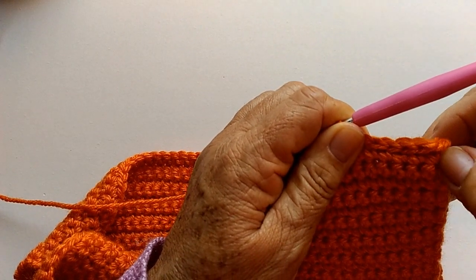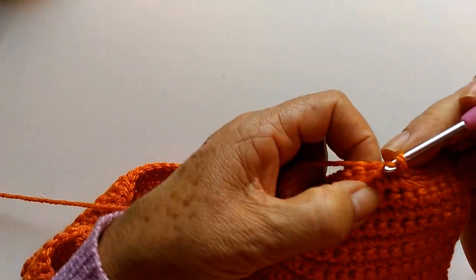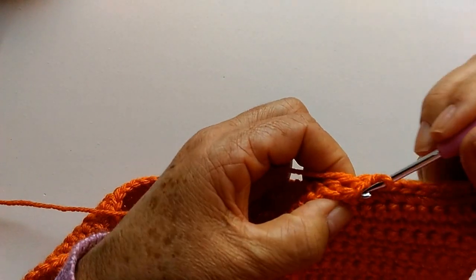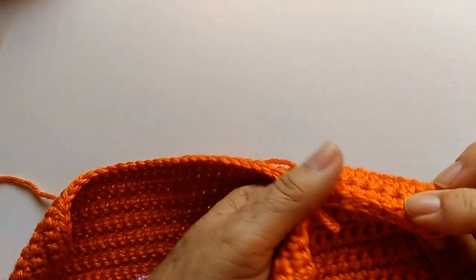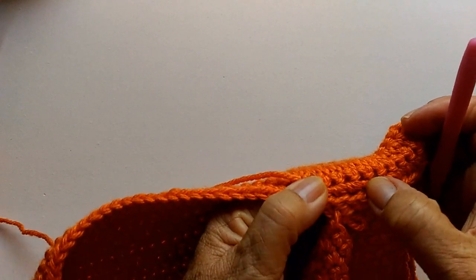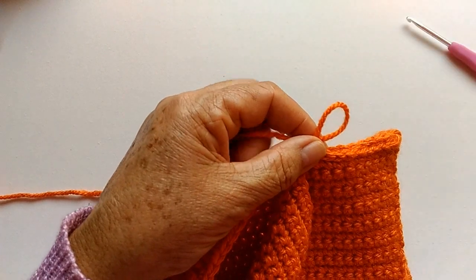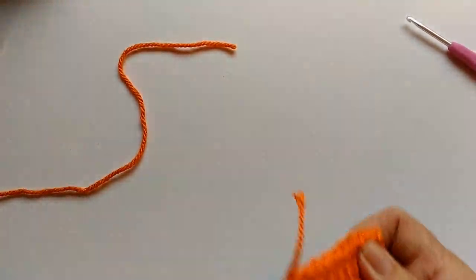Um, dois, três, quatro, cinco, seis... Um, dois, três, quatro, cinco, seis, sete, oito, nove — dez pontinhos já costurados aqui no ombro. Então, aqui eu só faço uma corrente e corto meu fiozinho, deixando só uma pontinha pra arrematar depois. Agora é só costurar do outro lado.